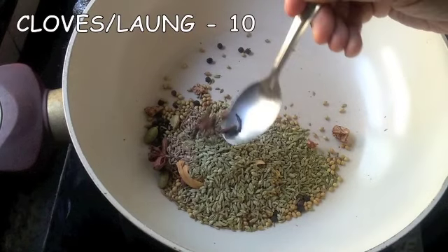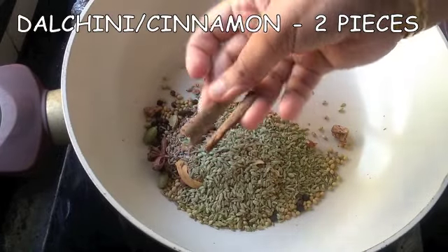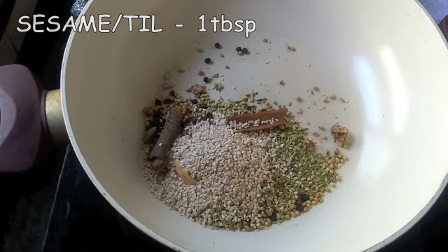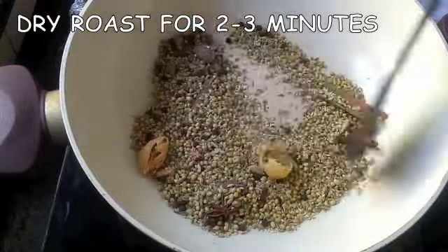10 cloves or lavang, 2 pieces of dalchini — 1 inch each, 1 tablespoon of sesame or till. Dry roast everything for 2-3 minutes till it starts giving out a lovely aroma.